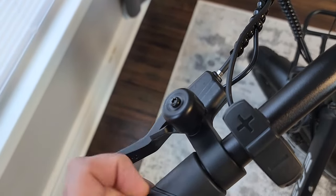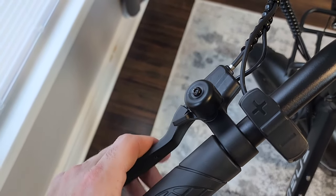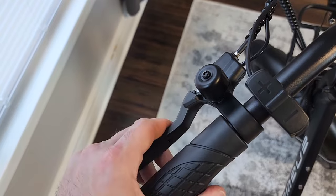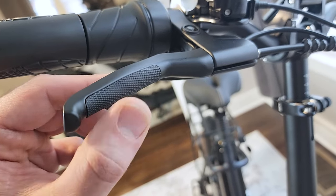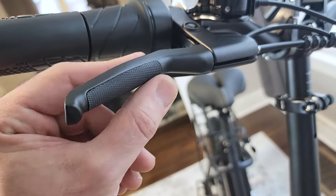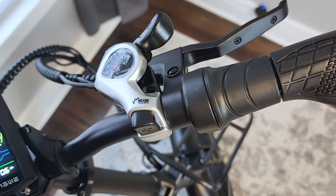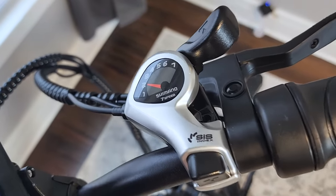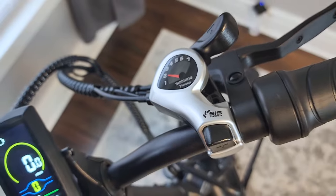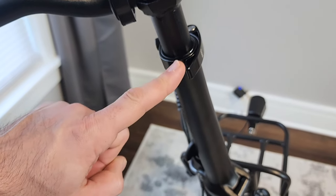There's a built-in bell on the handlebar — nice sounding, not too loud. The brake levers have a nice texture and feel good on the hands. On the other side you get a half-twist throttle and a seven-speed Shimano shifter — still has the clear protective tape on it, nice and shiny.